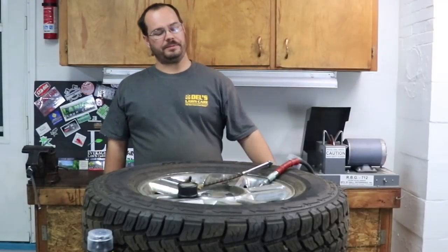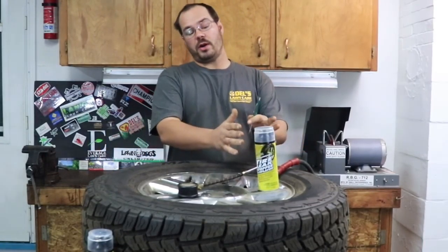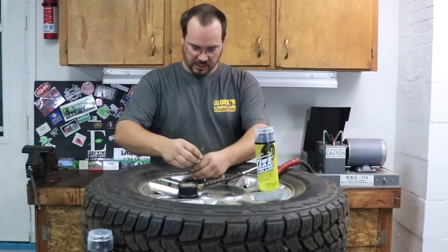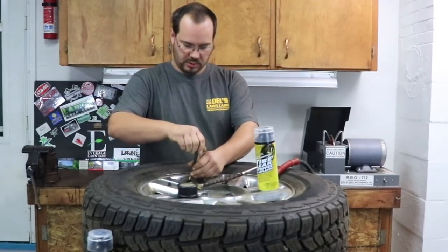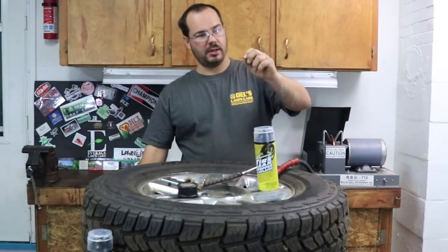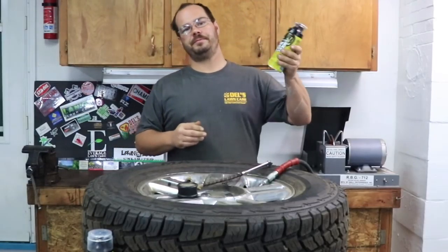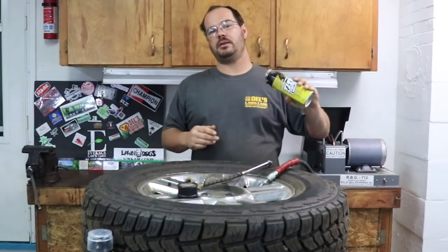Alright guys, I'm going to have a little fun. Got the product here. First thing I'm going to do — nowhere in the instructions does it tell you to do this, but that's how I did it last time — I'm going to take the valve cap off, stick this little screwdriver in, and unscrew and take the pin out. I'm going to shake this up. Again, I trust in this product.